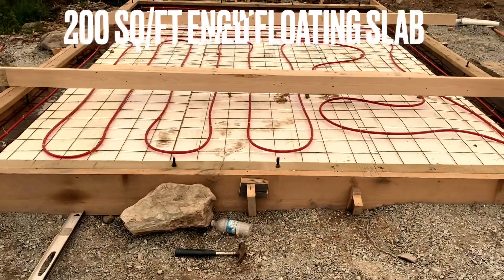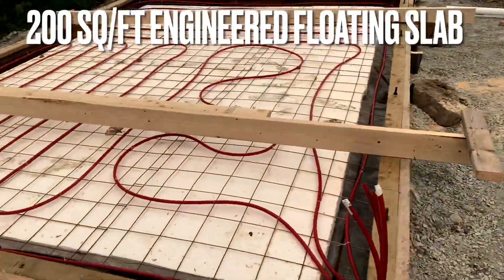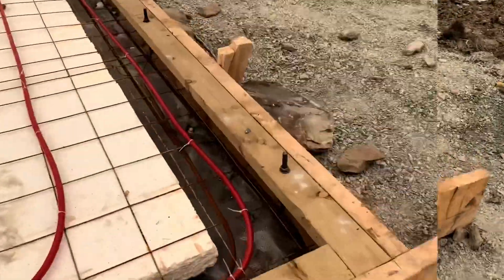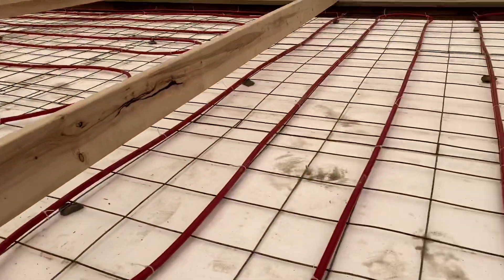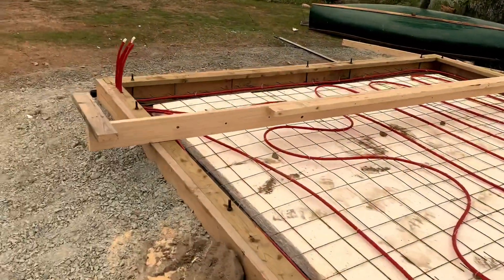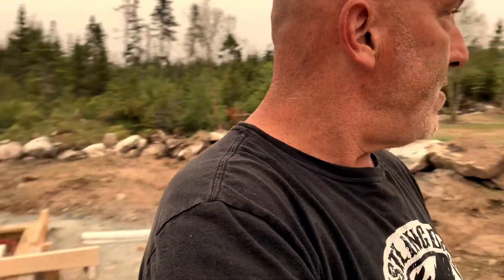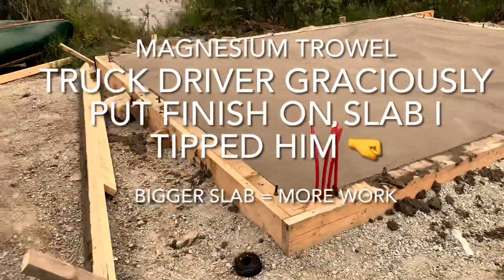Slab on grade, ready for concrete tomorrow — this is the big day, the day of reckoning. There's four yards of material for this — thickened slab with hydronic in-floor heat, ten inch thick edge, basically a ten inch by ten inch footing around the edge. Got the rebar in there, double. Use the hooks to hold it up. There's the mesh, got the pex all tied off. This is our homemade redneck screeter, because screeting is when you screet the concrete. Pour tomorrow — here's the slab, can't wait.